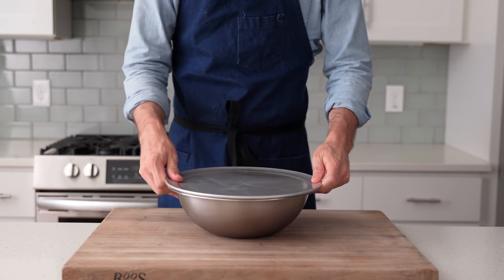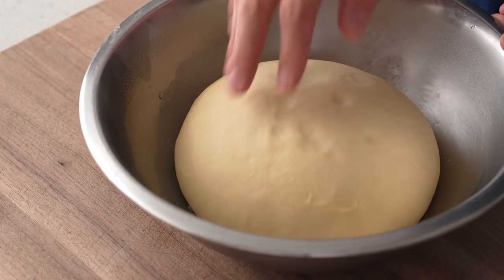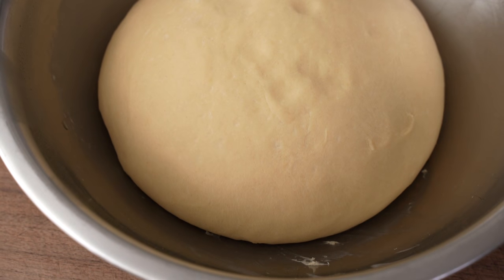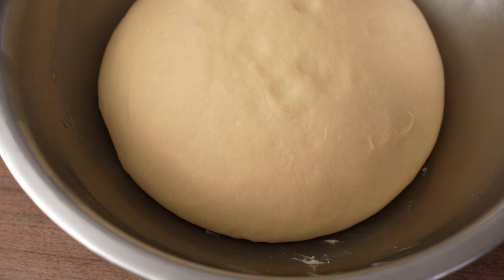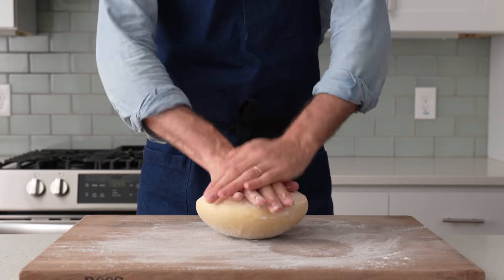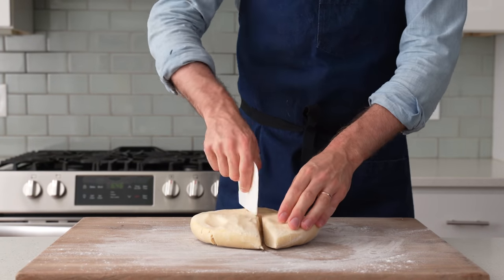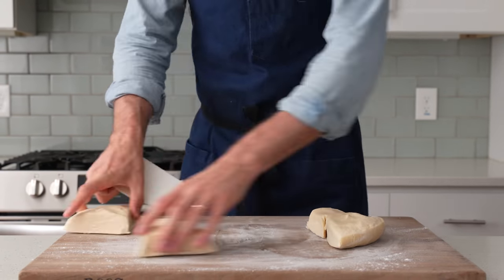24 hours later, when I pull this dough out of cold storage, it really has not gassed up that much more in the fridge, but it has developed a lot more flavor and the butter has fully firmed up. Now to shape this, I'm going to flour the dough, then my board, then flip out the dough. From there, I'm going to press this thing out to get it just a little bit more flat, and now I'm going to grab my dough card and cut this into four roughly equal-sized pieces.